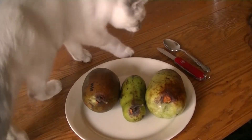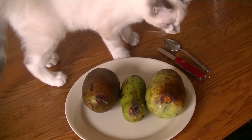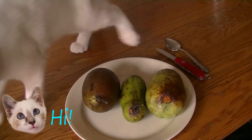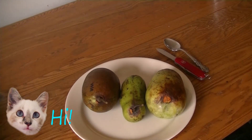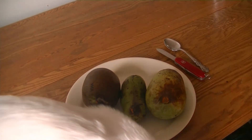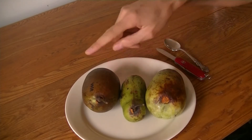Hey everyone, this is Tony. I have three pawpaws in front of me here, along with my kitten Aurora. These are three varieties that I got from my own trees this year: Shenandoah, Allegheny, and Wabash.